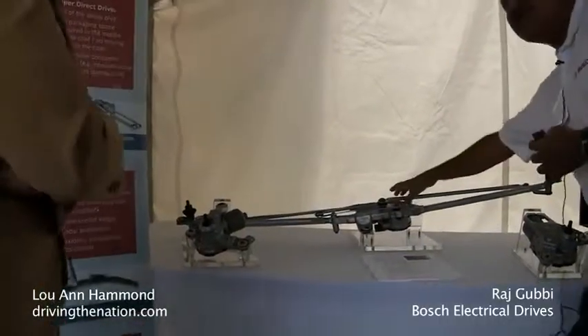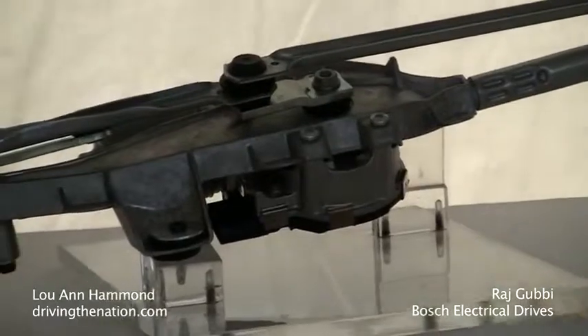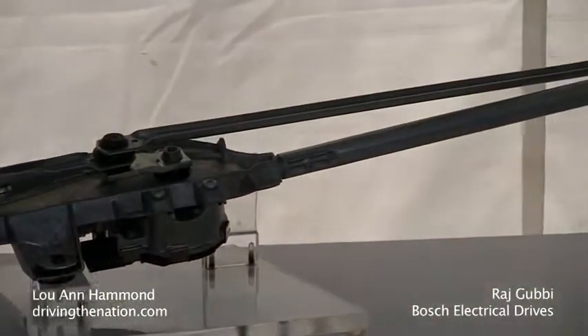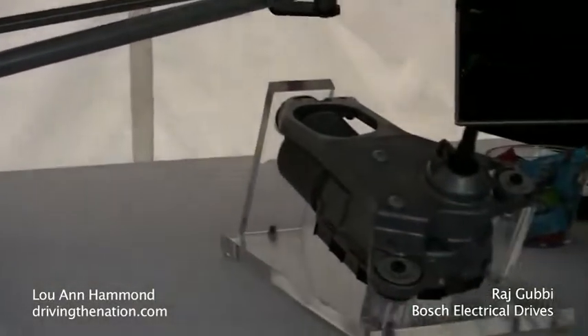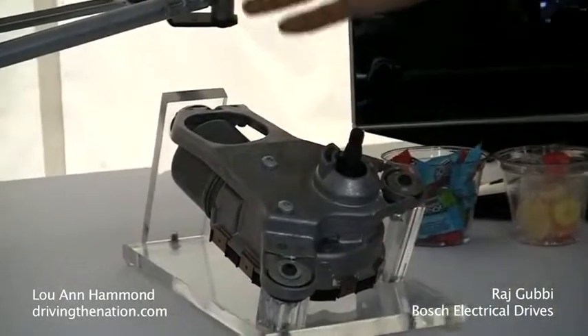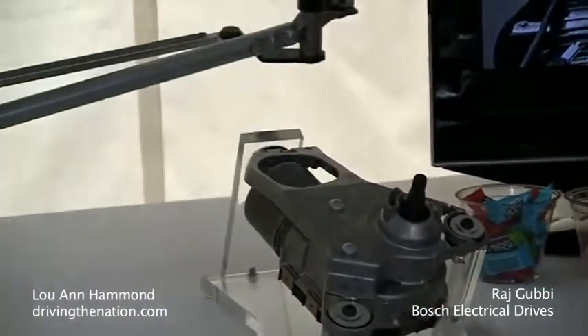In a standard system, there is a Viper motor that goes around 360 degrees and the Viper linkage transmits the motion to the Viper arms. Whereas in a Viper Direct Drive, the arms are mounted directly onto the shaft and the integrated electronics provides the reversing and forward motion, so motion is in both directions.